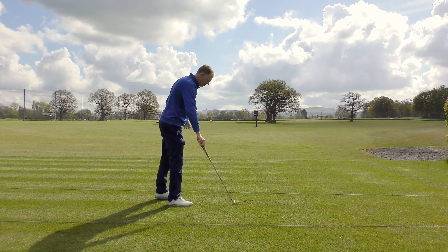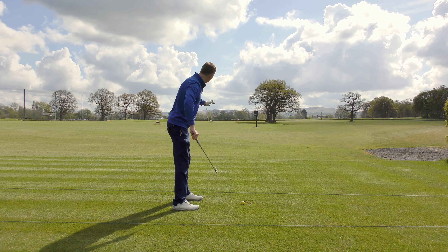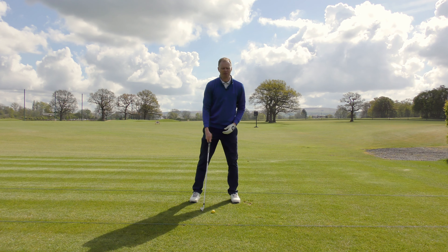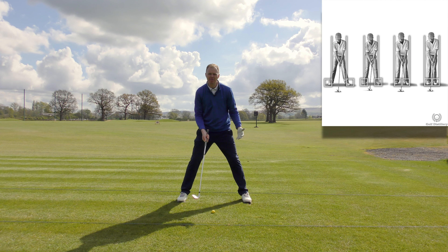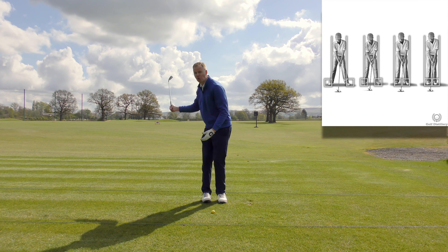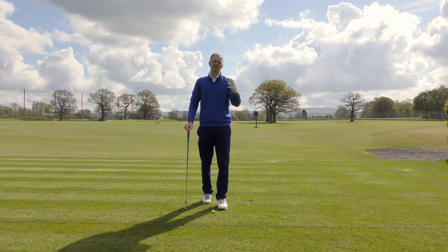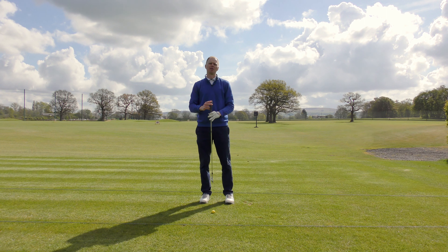If I address the golf ball from this side, I've got my feet pointing in the correct direction, pointing towards my target - I'm well aligned. The next consideration would be how wide apart should my feet be? If I stand too wide, I'm going to have issues with rotating my body and balance. If I stand too narrow, I'm going to have massive problems with swaying, being unbalanced, and not generating enough power. So very rarely would I say to a golfer you need to stand wider or narrower, because they'll just keep going wider and wider or narrower and narrower. So what we do is give you a checkpoint.